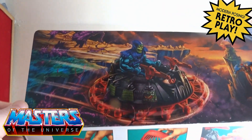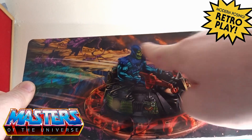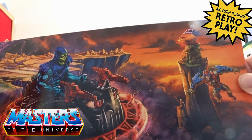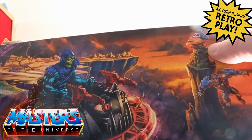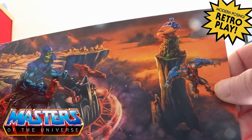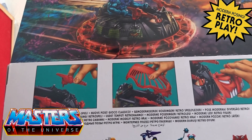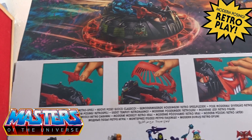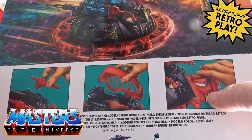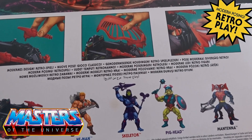On the back artwork you've got Skeletor again on the Roton without the cover, and in the back there you've got the Talon Fighter and also Stratos. You've also got some of the cross-sells on how to attach the gun turret, the roof piece, and there is also a front piece cover as well, plus the figures that came out when this was released.